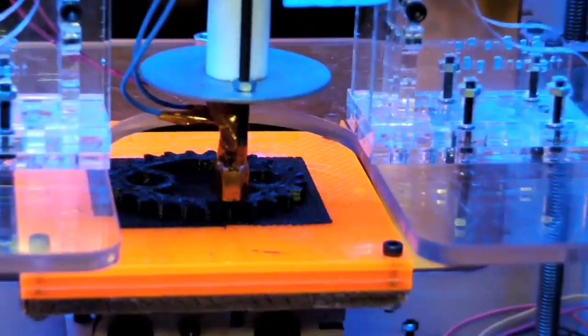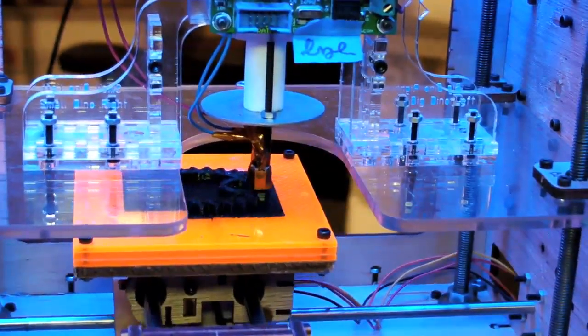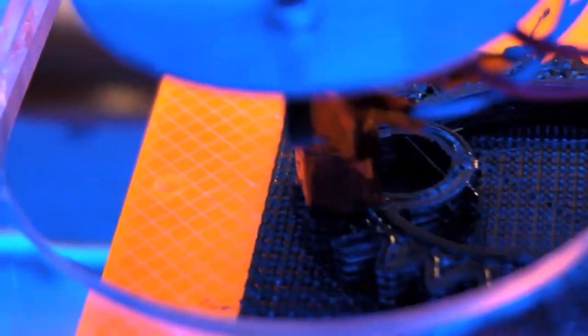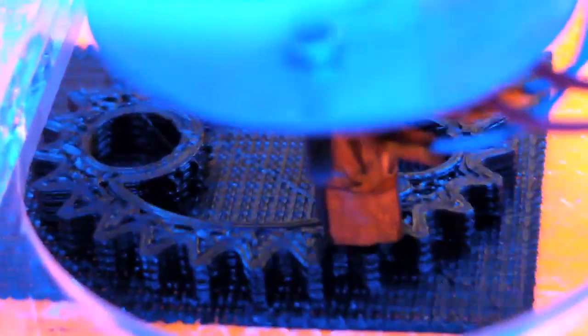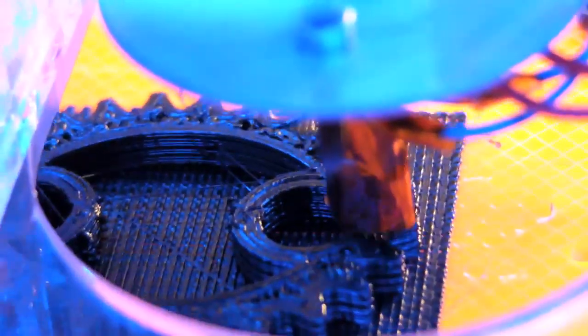Right now I'm printing out an elliptical gear. This is something that Nate True came up with — he's a guy out of Seattle who's been designing for the MakerBot. He's been uploading his designs to Thingiverse. I just downloaded this and I'm printing it out. It looks really cool.